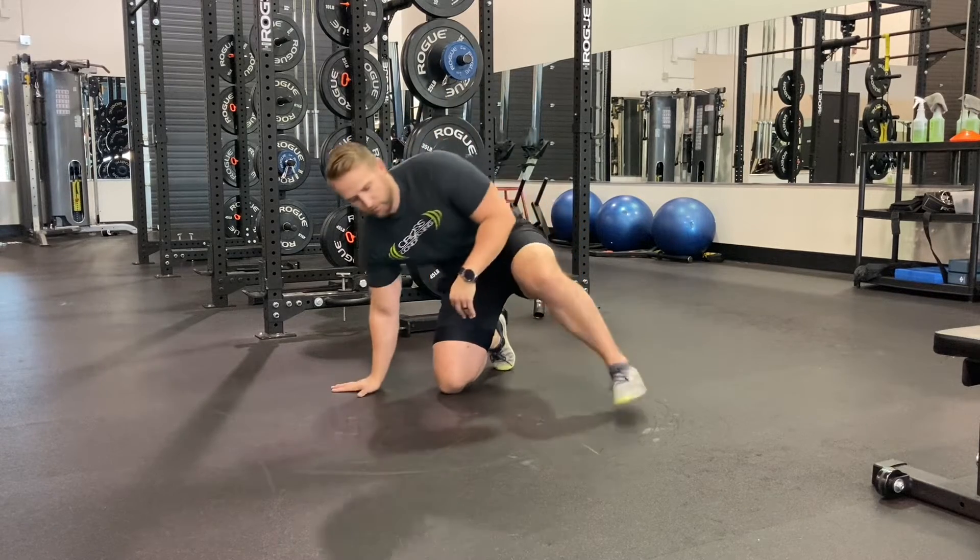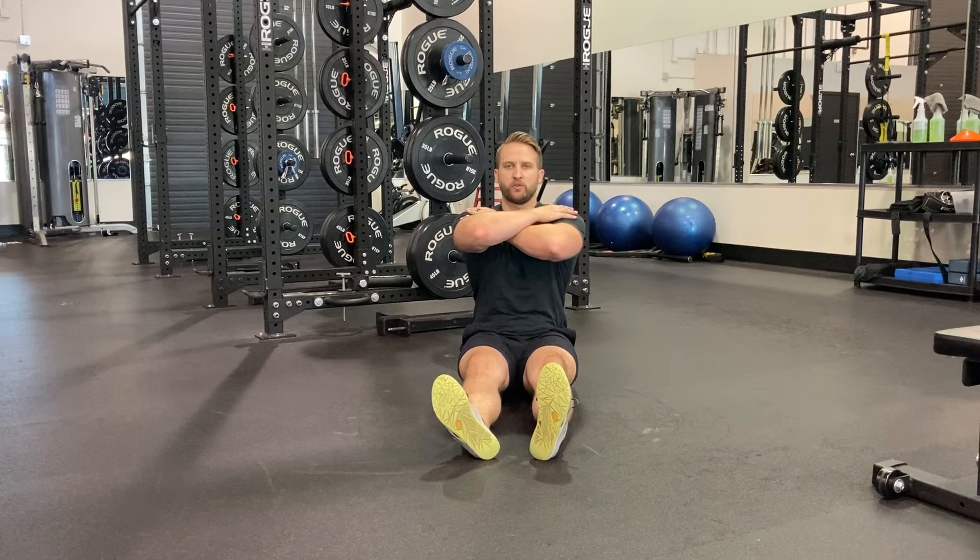We're going to introduce the second position for our hip mobility flow. As with position one, we're going to start on the ground with our legs out straight, chest proud, back straight, eyes forward, hands go onto my shoulder.